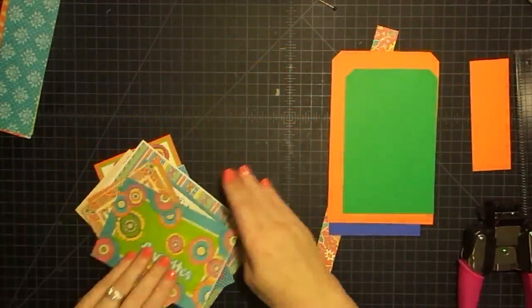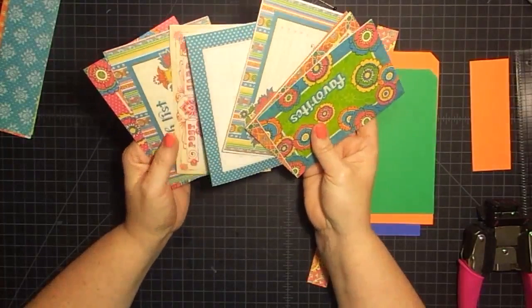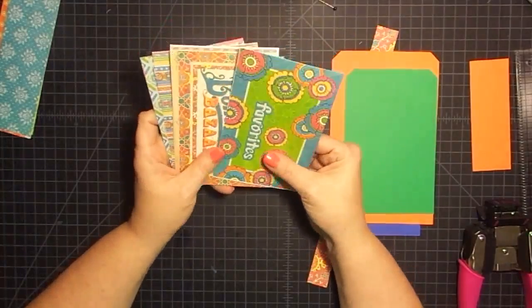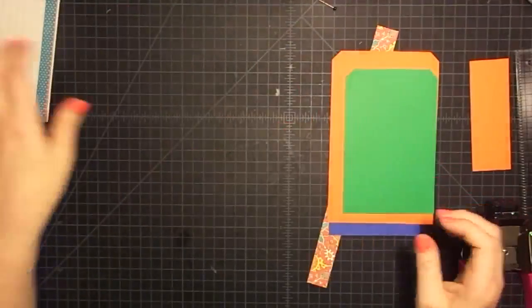I thought about turning these into tags, but I think what I'm going to do is not, because I'm sending this to somebody else and they may want something to play with in the book. I'm going to use these just like they are and stick them into the pockets and stuff. That way whoever gets it, if they want to use this for a photo mat or for a journaling mat somewhere in the book, they can do that. Those will just go in the pockets.